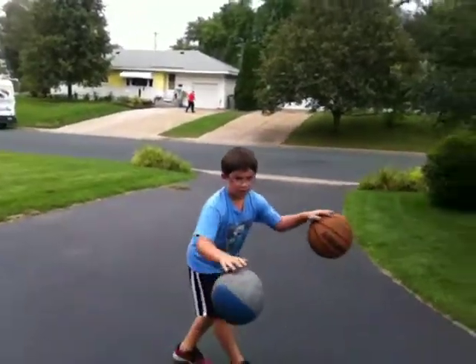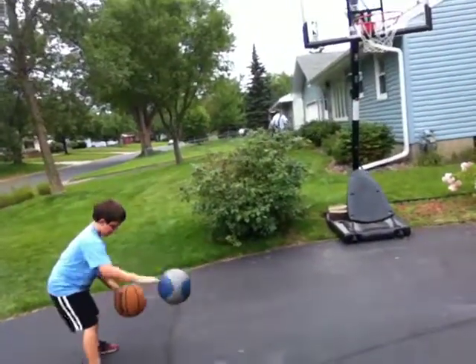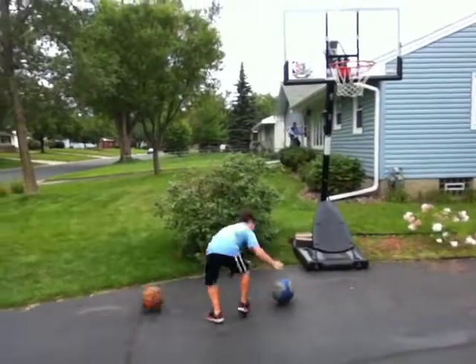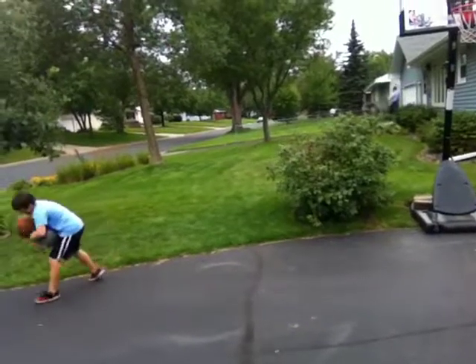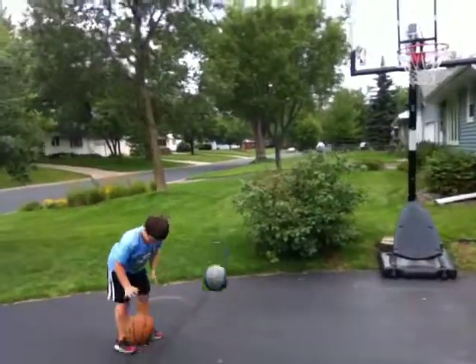Okay, now I'm going to take a shot at the pool. Start over, start over, start over. Oops, oops, oops.